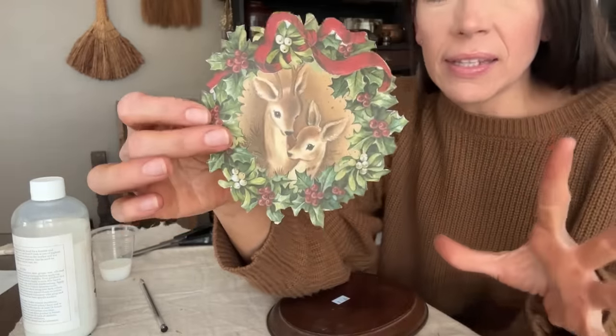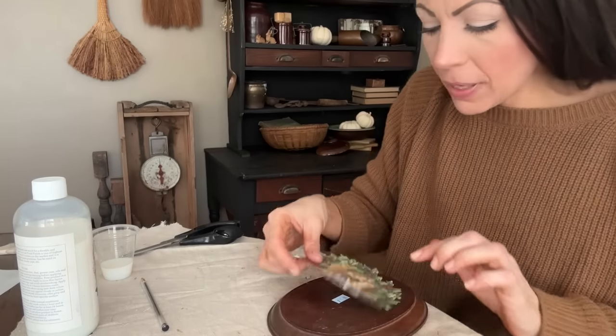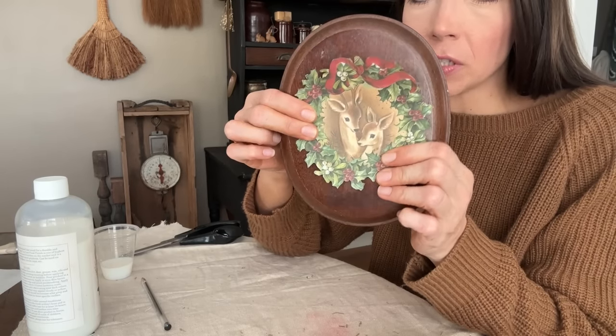I got it cut out. Doesn't need to be exactly perfect in my opinion because I like to distress my edges down just a bit. I'm gonna go ahead and place it right over the wood. I thought about doing a background color but I really like the way it looks just on here.